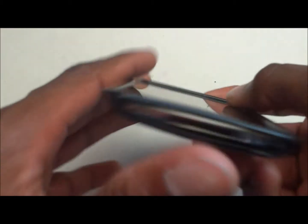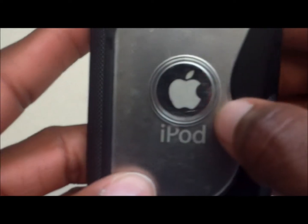On the bottom you have the headphone port, speaker grill, and 32-pin connector, as well as your speaker. On the back you have the camera cutout, Apple logo, and a transparent back.